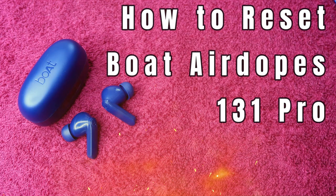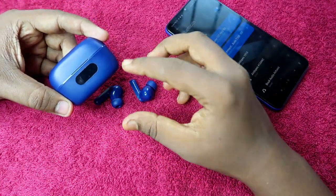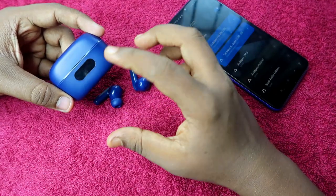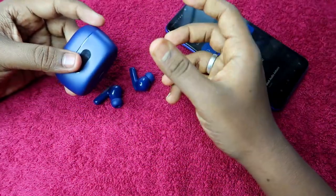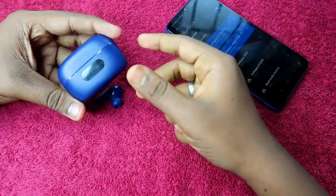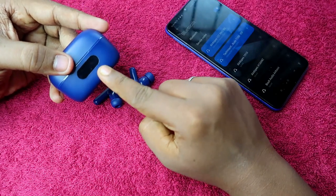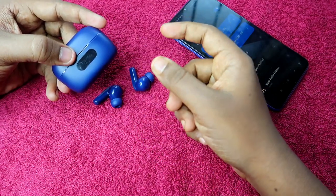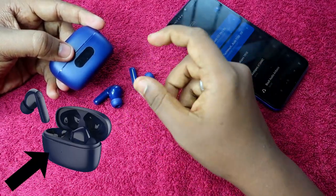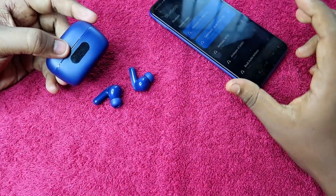These Bluetooth earbuds are actually the 121 Pro, but in terms of design and performance there is no difference between the 121 Pro and 131 Pro. The only difference is that the 121 Pro has a digital display, while the 131 Pro has only an LED indicator. Apart from that, all other things are the same.